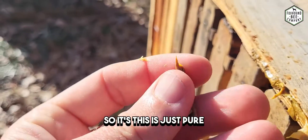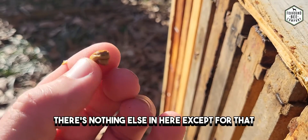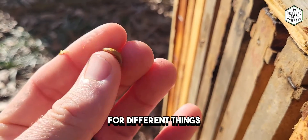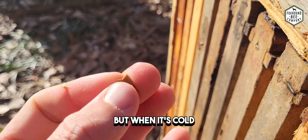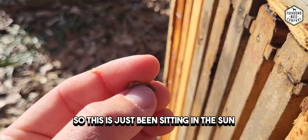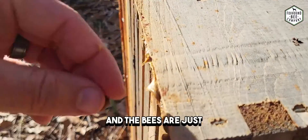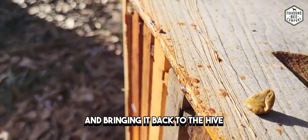This is just pure propolis — there's nothing else in here except for that. People will use this for different things, but when it's really soft like this it's easy to work with, whereas when it's cold it's hard to mess with. This has just been sitting in the sun getting warmer over the day and the bees are just coming and foraging for it and bringing it back to the hive.